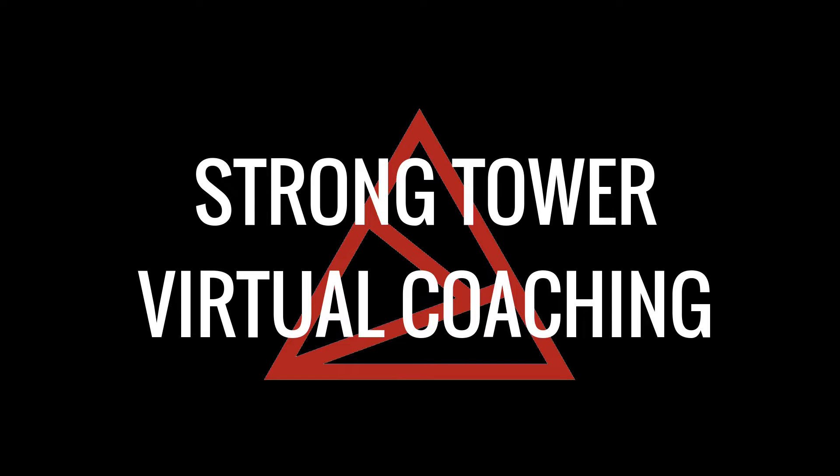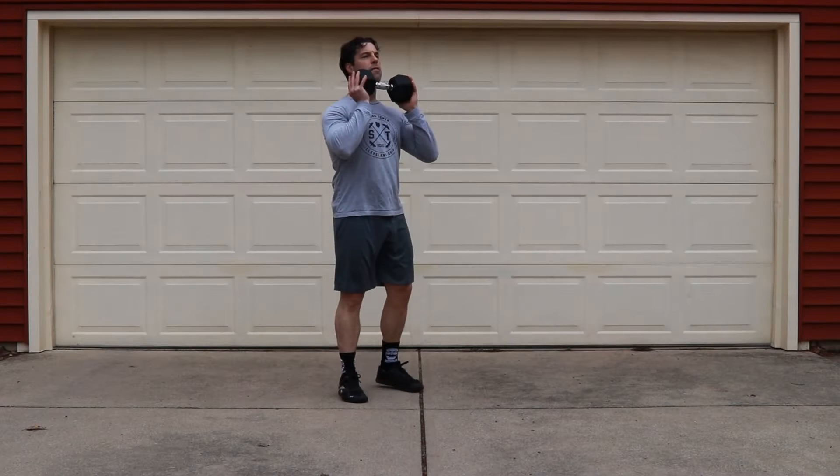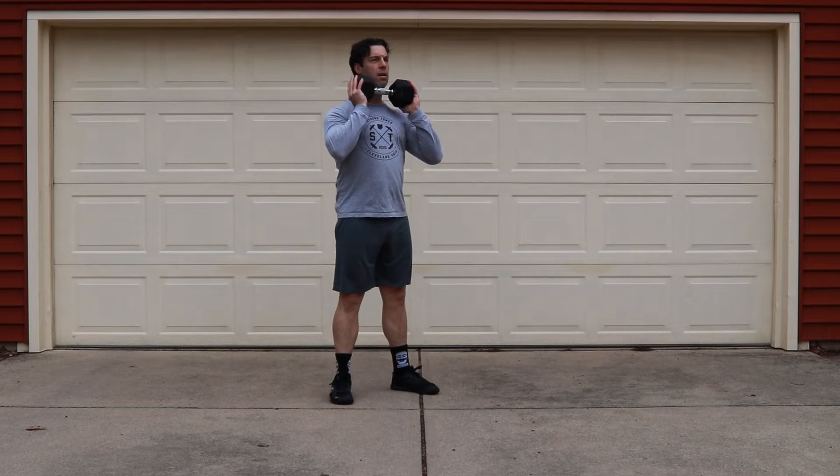Welcome to Strontout Virtual Coaching. This is your WOD brief for Wednesday, April 29th. On all the movements today, timing with the arms will be really important.